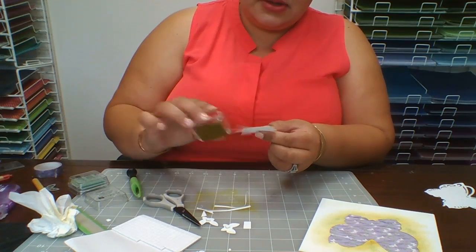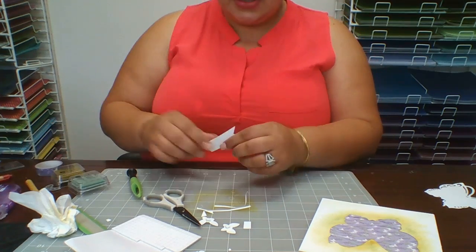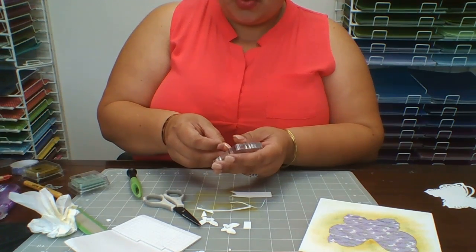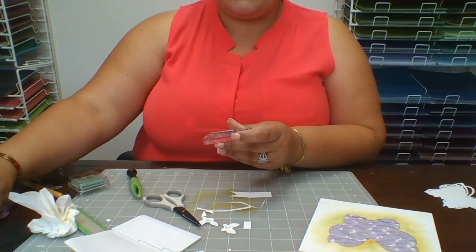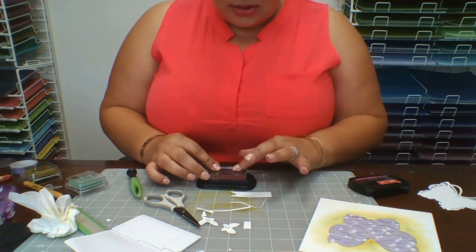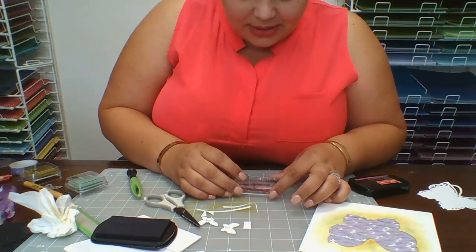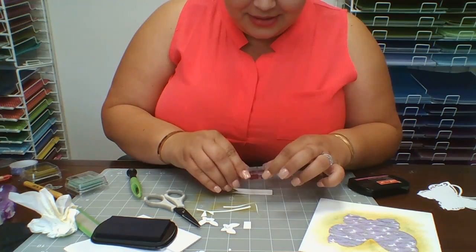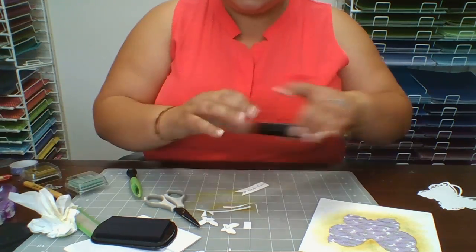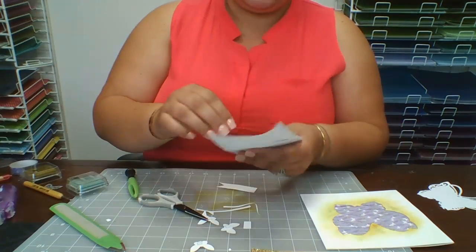Let's close the ink so it won't dry. Now I'm going to get my stamp and block — I'll need black ink for this one. I'm going to get my black ink, get my block, and stamp straight down onto my little flag. Make sure it's right — stamp straight down. There we go, it's done. Let me move things out of the way.